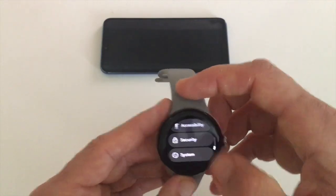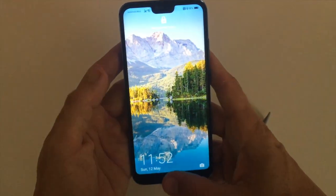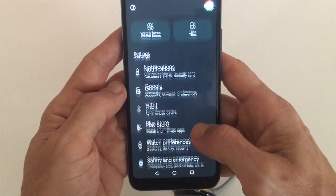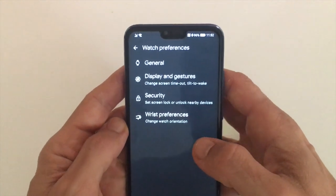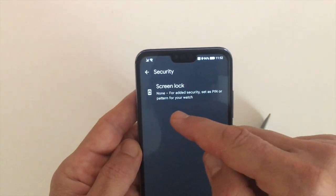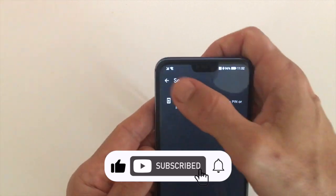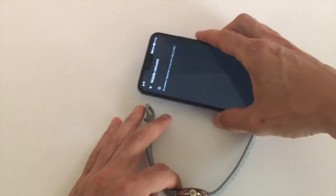This can also be done through the smartphone app. Open the watch app for your Pixel Watch and on the main screen go down and choose watch preferences. Tap on that and here you have Security — once again it's the same thing. Right now screen lock is none, and if we tap on that we'll get the choice of whether we want to set a pin or a pattern. That's basically how it's done. It's quite a useful feature but it can be annoying at times, so you may want to switch it off.